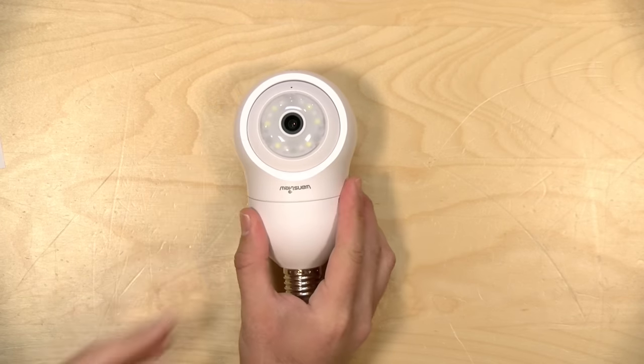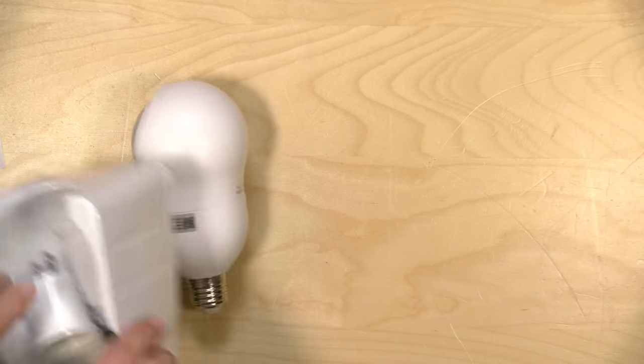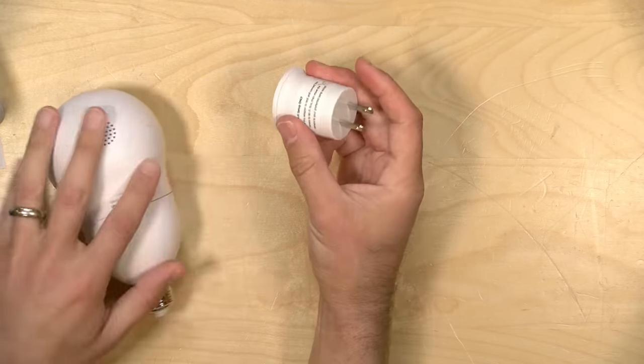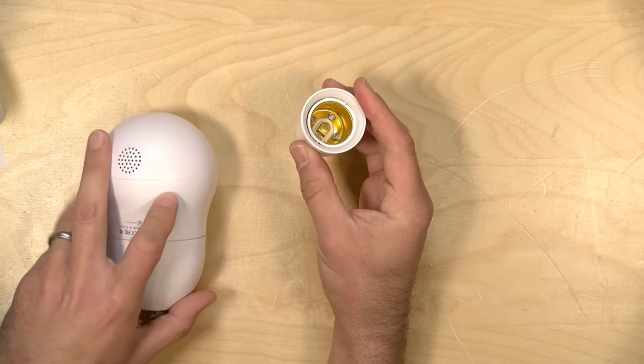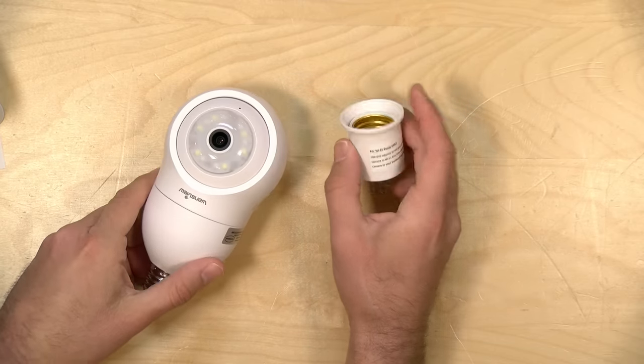Additionally, this is IP63 rated, which means that it's relatively weatherproof, but you're going to want to have some covering or housing around it for the best protection. I don't think it's really designed to be put out in the rain. Now in the box, you get a couple of adapters. The first one is what they want you to use to configure it — they want you to plug this into an outlet close to where your router is located to get it paired up with Wi-Fi.